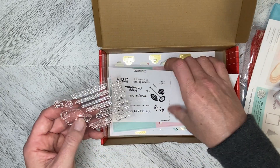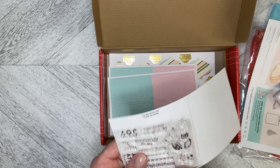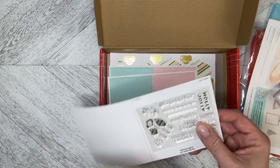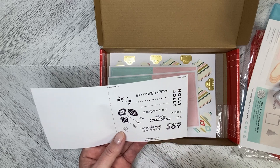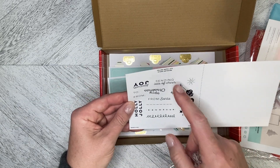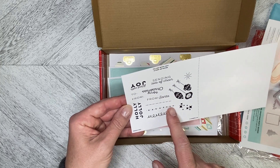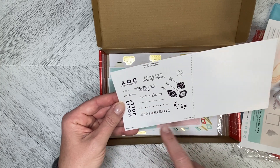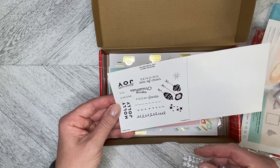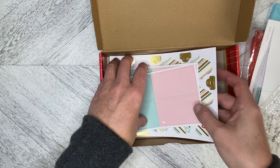We've got our stamps and our sheet to identify them. We've got Holly Jolly, Filled with Joy, Sending Lots of Love, Merry Christmas, From Santa, and then we've got a couple of little decorations — actually three little decorations: some little starbursts, some snowflakes, and then some hanging ornaments.